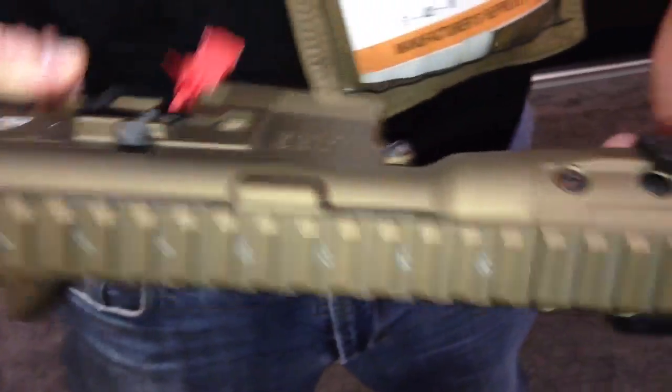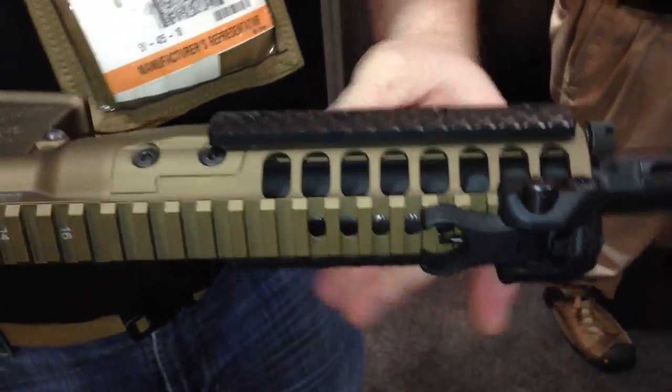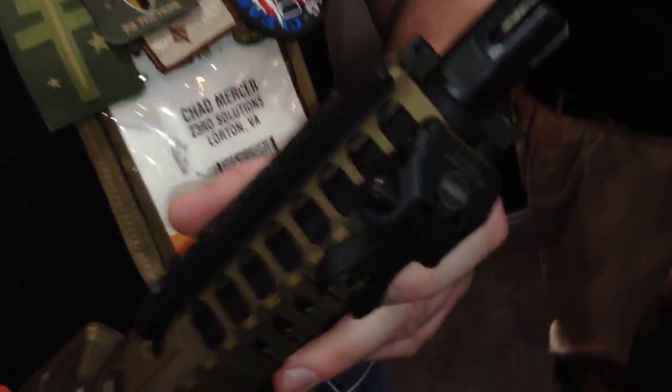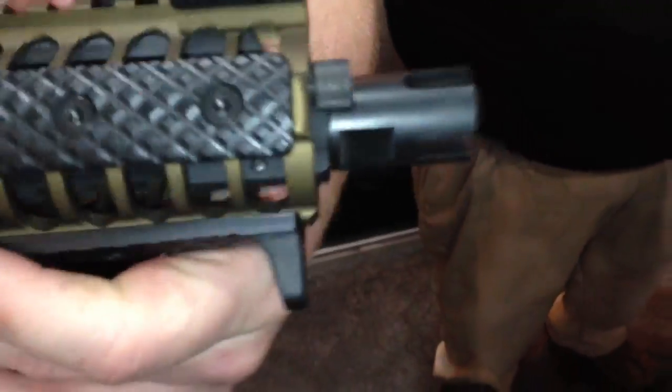These grip panels made in-house bolt straight to it. It has a built-in hand stop so they don't shoot your own hand off under stress. This is their own muzzle brake flash hider — it doesn't do any braking and really just makes a funny noise when you shoot, mostly.